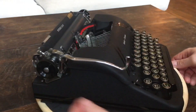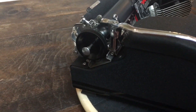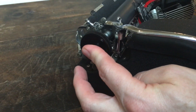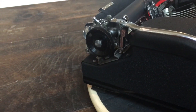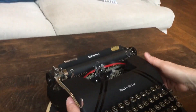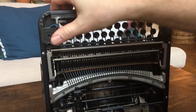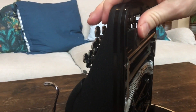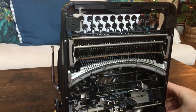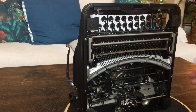Here is the variable line space lever — just pull it out and it releases the clicks so you can go wherever you need to on the form if you're typing on a form, then click it back in and there are your clicks. That's about it for the features. We'll tilt it up here — you can see the feet are still nice and soft and in really good shape. Everything on the underside is nice and clean now; like I said it was a mess when we got it but it's nice and super clean now.